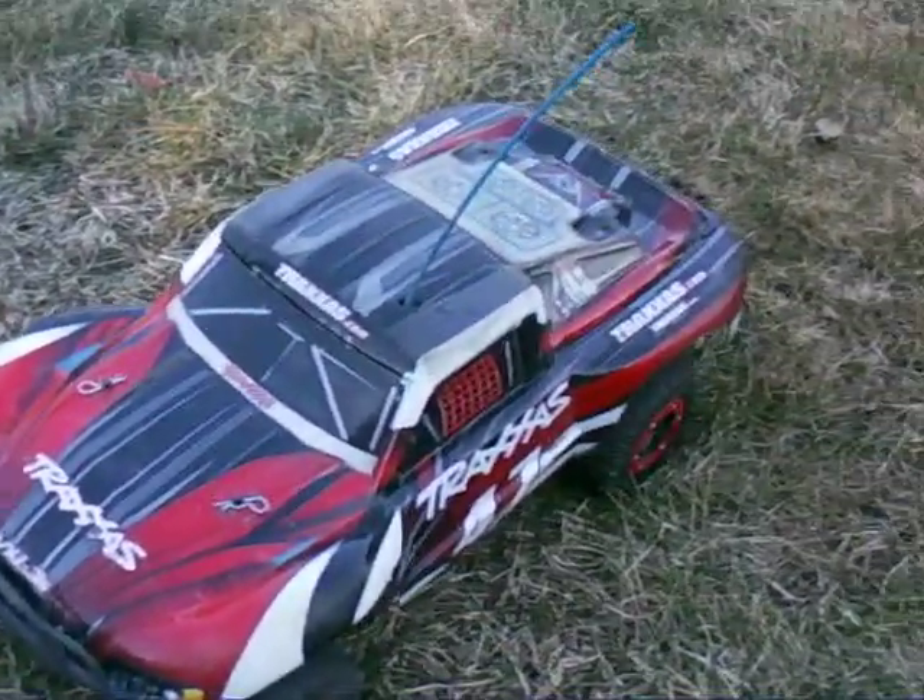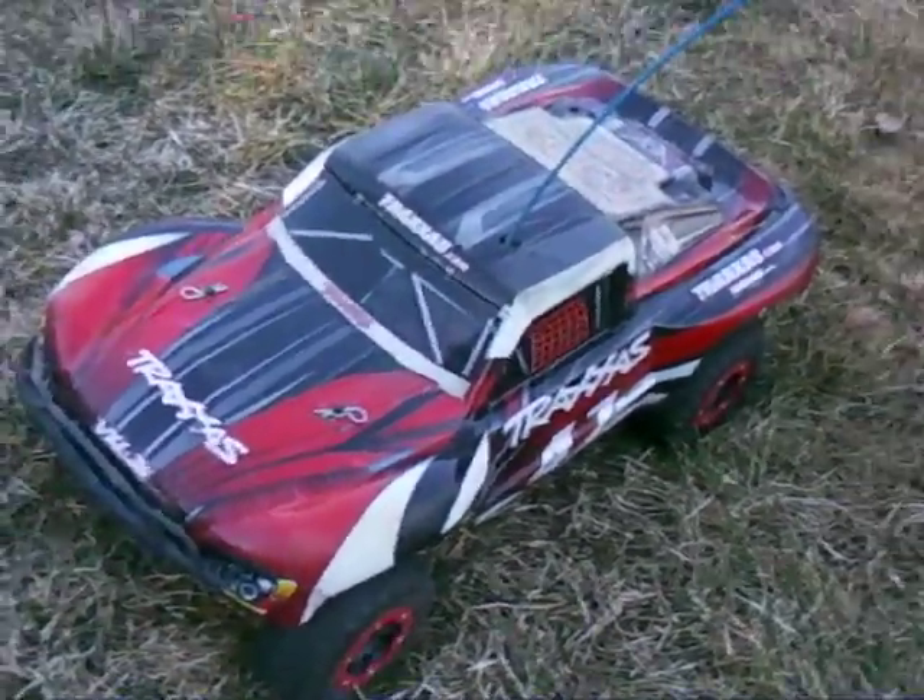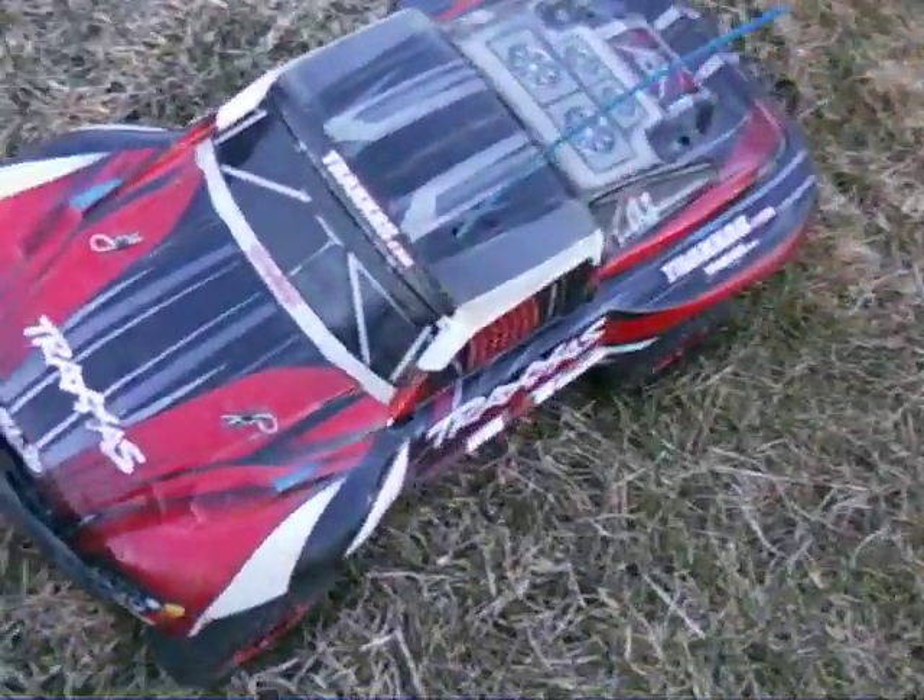So that's my video for now. I'll be back with more. I'm getting the Slash 4x4 in a couple of months. I'm hopeful I can get it — it depends on how I do at school.